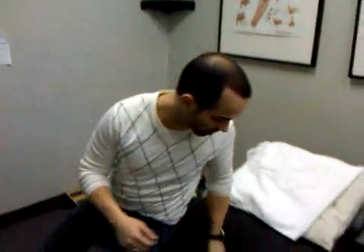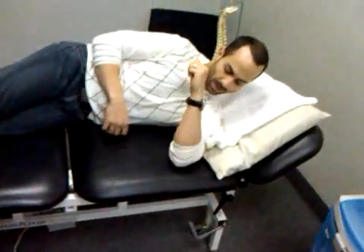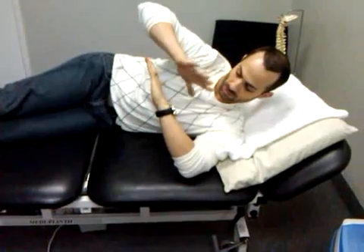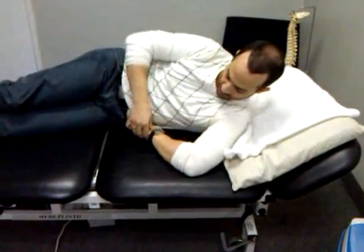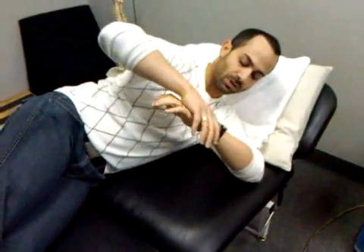The way you're instructed to do the sleeper stretch is to have the patient lie on their side with their arm bent to 90 degrees or past. Then you tell the patient to use their other hand to push their arm down. In a normal patient, they should be able to get all the way down to the ground. In most people with tight posterior glenohumeral joint capsules, that doesn't happen — they have a restriction. A lot of people simply tell their patients to push and hold, thinking that will stretch the posterior joint capsule.